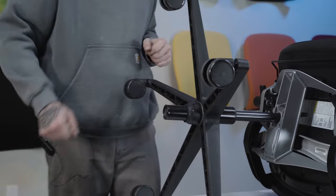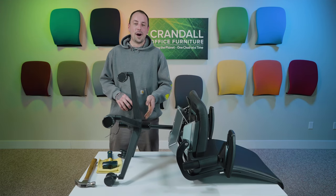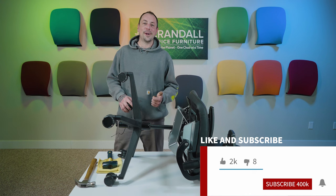There it is. Thanks for watching today on the removal of your base from your office chair. Don't forget to like and subscribe and have a great day.